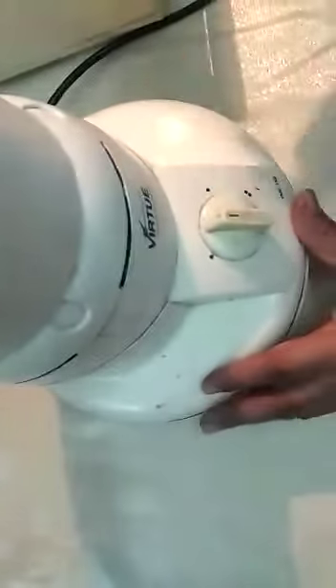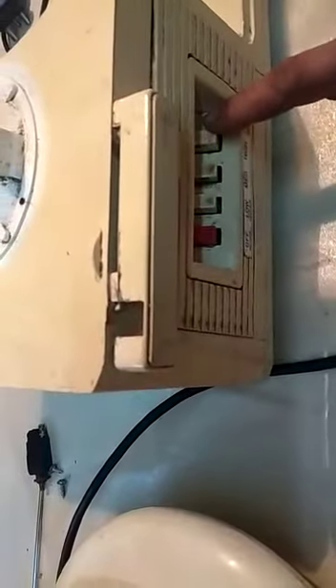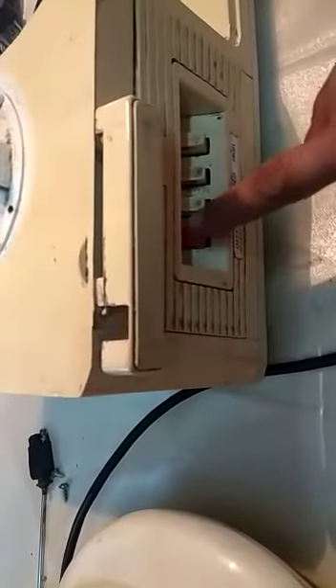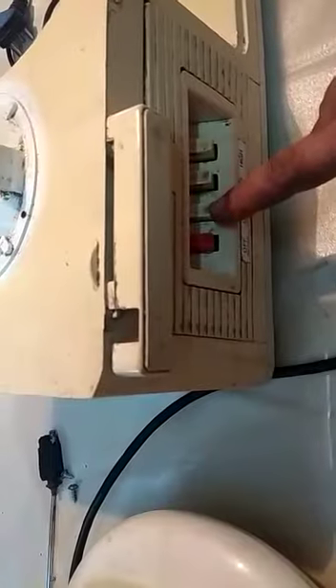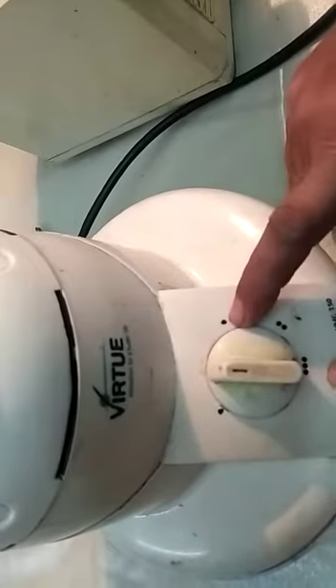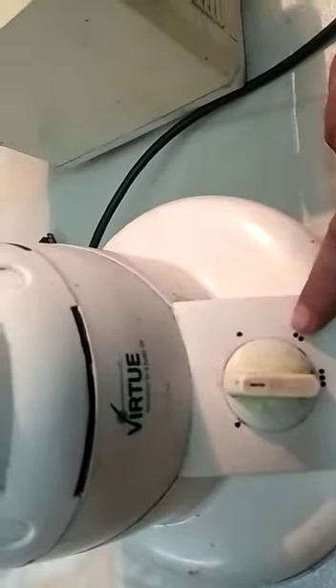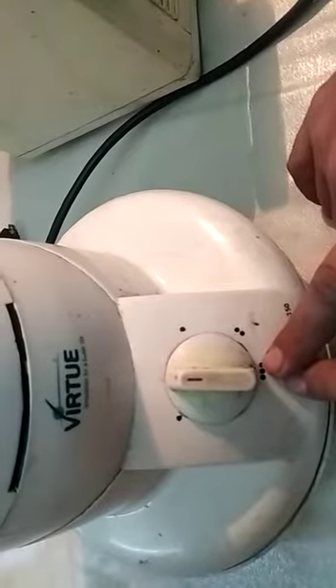From the top, if we see, both these mixture grinders have got this particular switch, which is the speed selection switch. The first position is off, then lowest speed, middle speed, and highest speed. Likewise, one dot refers to the lowest speed, two dots to middle speed, and three dots to the highest speed.